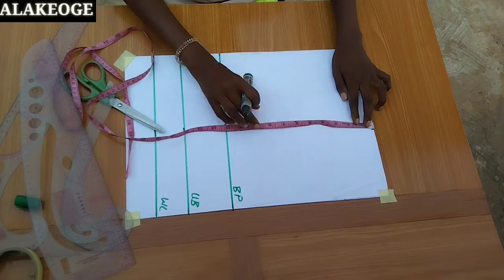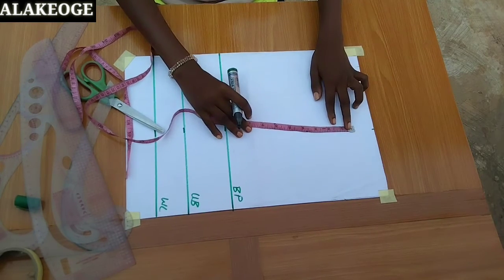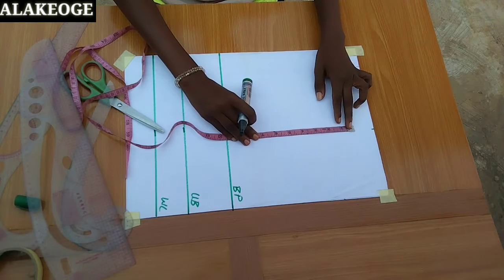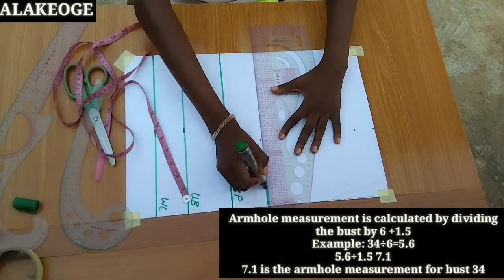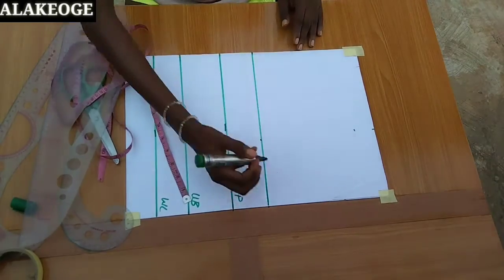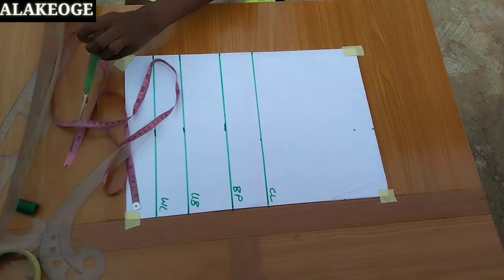From the point where I mark 7, I'm going to come down by 1.5 inches for the shoulder slope. From where I mark the shoulder slope, I'm going to mark my armhole measurement — the calculation is shown on the screen. From there where I mark the armhole measurement, I'm just going to square down the line on that point, so that point serves as my chest line.